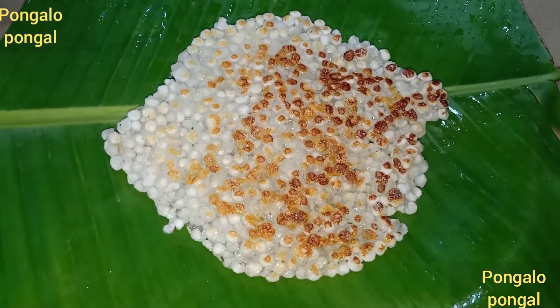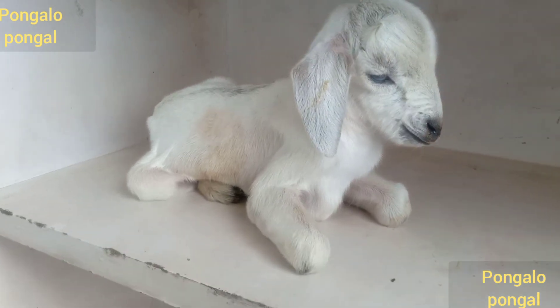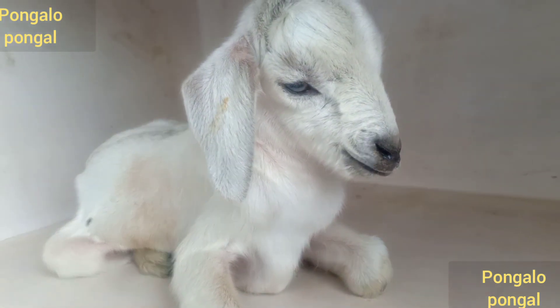The dough is ready. We have to wait for the dough. We are going to make the dough.